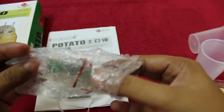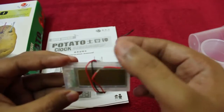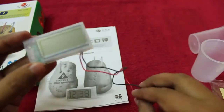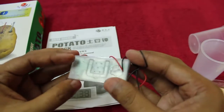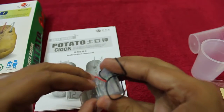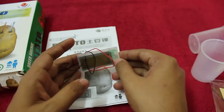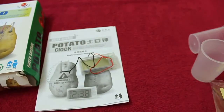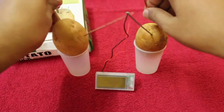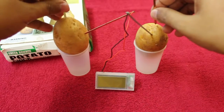Let me open it. The wires are already fitted in — you just need to put the other end into the copper plate and the zinc plate. There's even a small stand so you can put it on display. This is how the system looks; you need all the things in order for it to work.